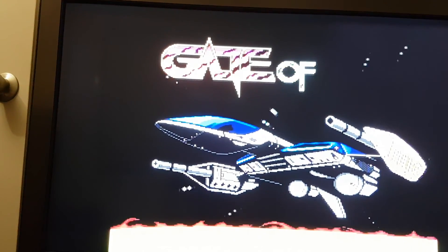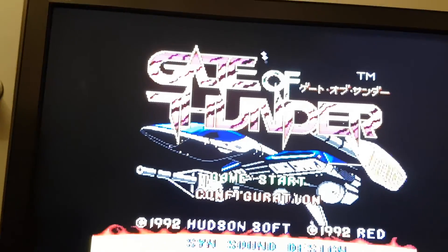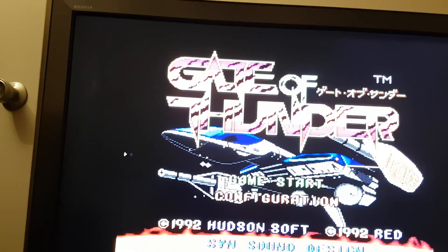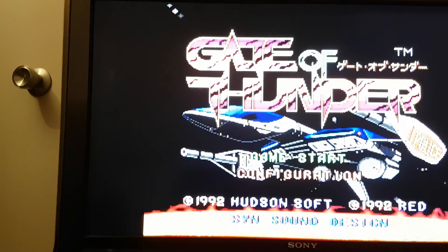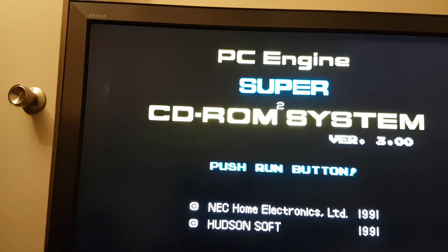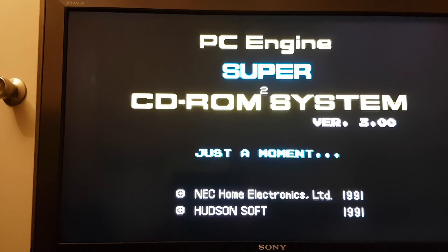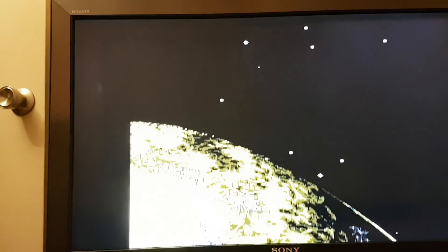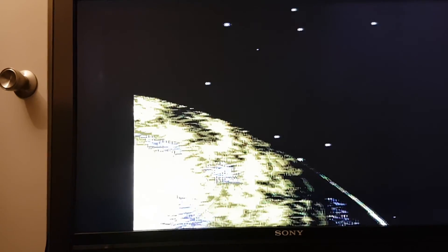Let's start the game up. Alright, it starts the game up okay. That's a bit of a concern. I didn't even realise that at first. Yeah, this controller is dodgy as. But we can just hear that sound. I'm just going to start this again, Salvador. It cuts out.